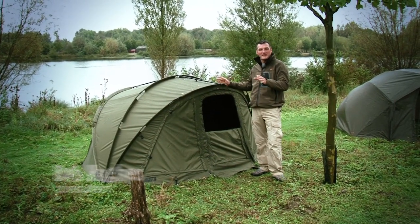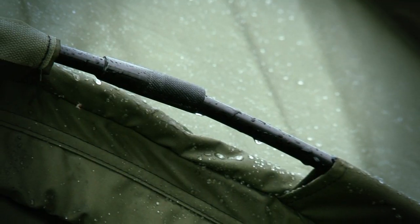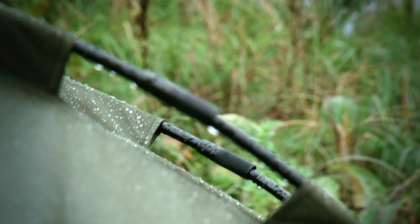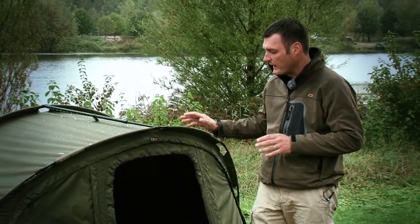Well, if you want a bivvy that's quick to put up and is dead lightweight, this is the kiddie for you. This is called the Reflex. First thing you'll notice, it has got three flexy poles in it, which means that rather than being a short, bulky bivvy, it rolls up and goes really, really easy into the rod bag.